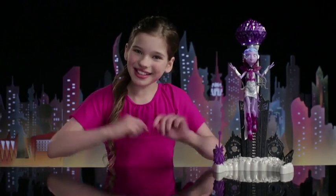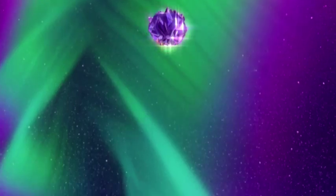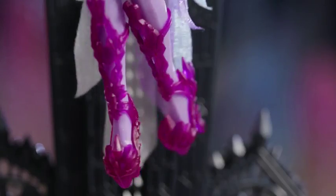Hi everybody! I'm here in Booyork City to introduce you to an all-new ghoul. Meet Astro Nova. She's come down from the Crystal Comet to show off her Out of This World style.